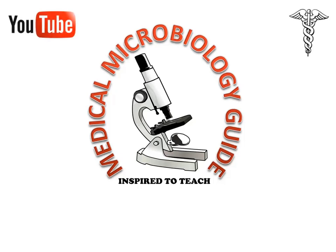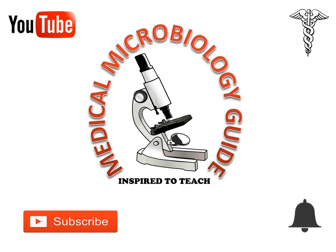Hi, this is Dr. Udresh. Welcome to my YouTube channel, Medical Microbiology Guide. Please subscribe and press the bell button for more videos.